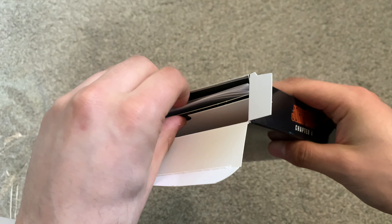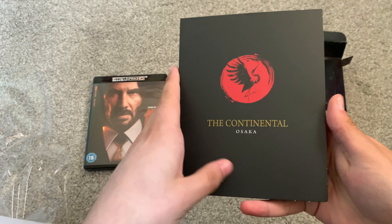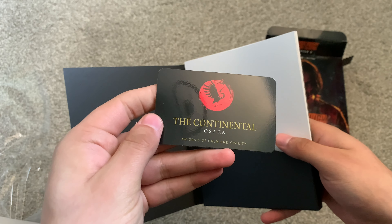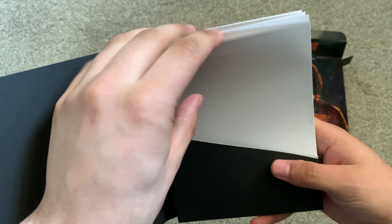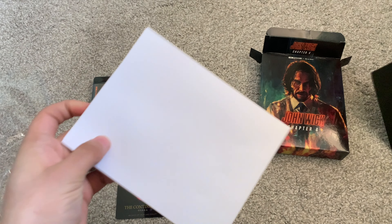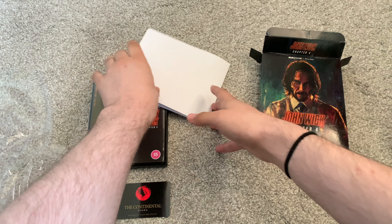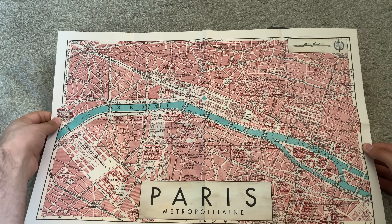Also in here we have — oh, very nice — a 'basis of common civility,' so this must be a business card kind of thing. And then we have a map — I believe it's a map of Paris. Yep, a map of Paris, which is very, very nice.